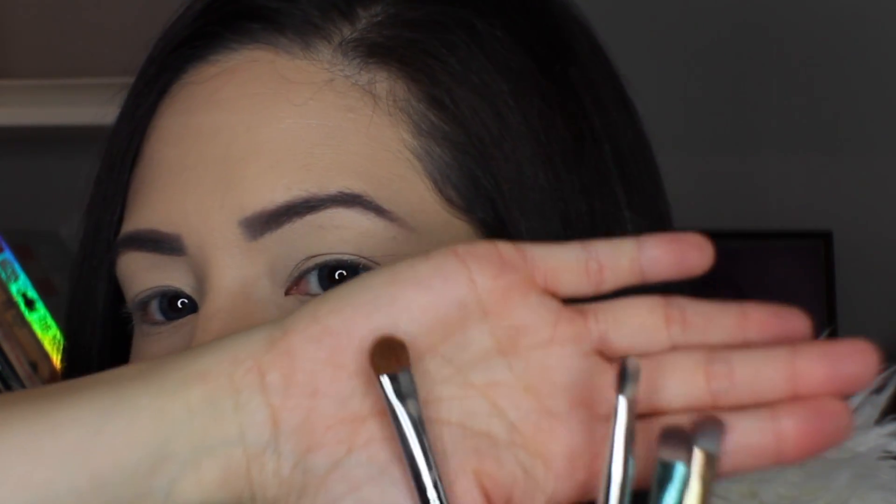My first must-have brush is a flat shader of some sort. I've got a number of them here: the E55 by Sigma, the 233 brush from MAC which is duo fiber, and a Tarte eyeshadow brush — but it's a flat shader. These are very important because you can use them to apply pigment all over, to set your eye primer, to highlight, to pack on color, apply glitters, get into the inner corner, highlight down the center of your nose or your cupid's bow. This is an absolute must-have.